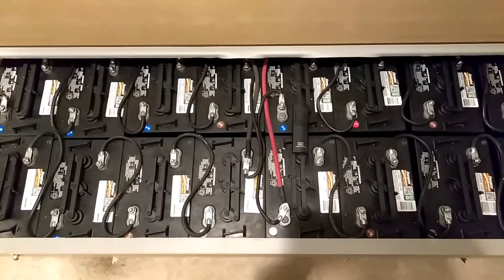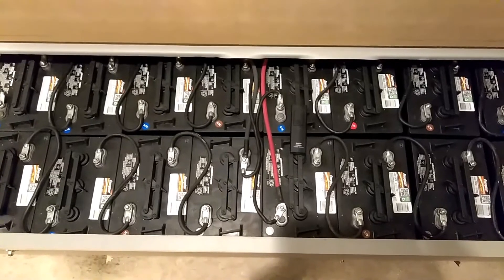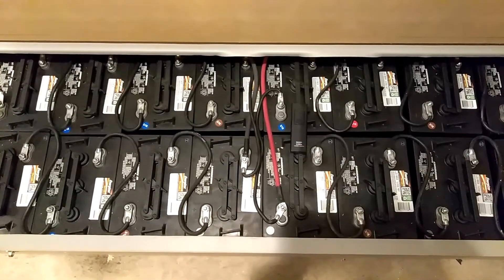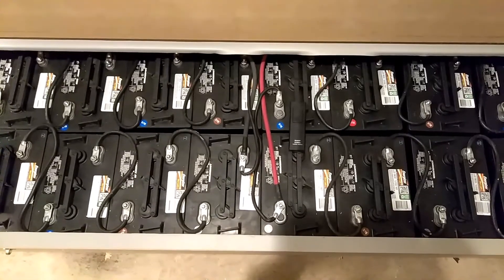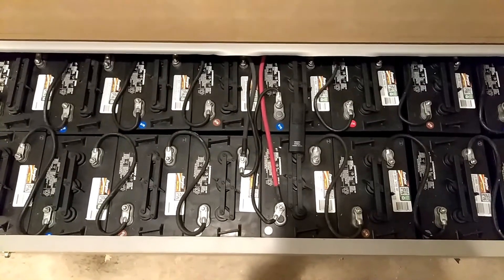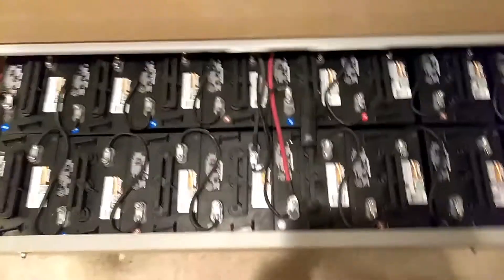Okay YouTube, back again. It was brought to my attention by someone that I didn't explain the way that my air ventilation system was running on my battery box, so let me explain it again.